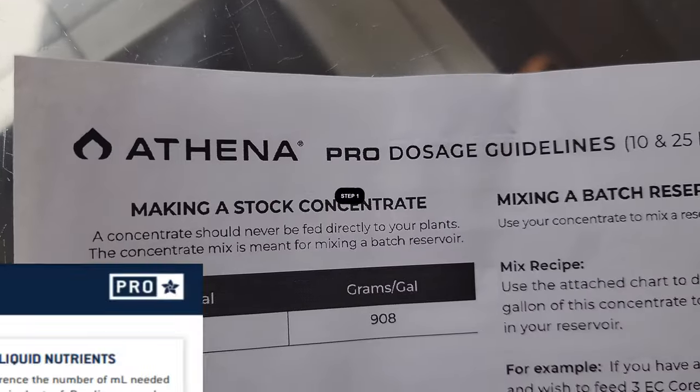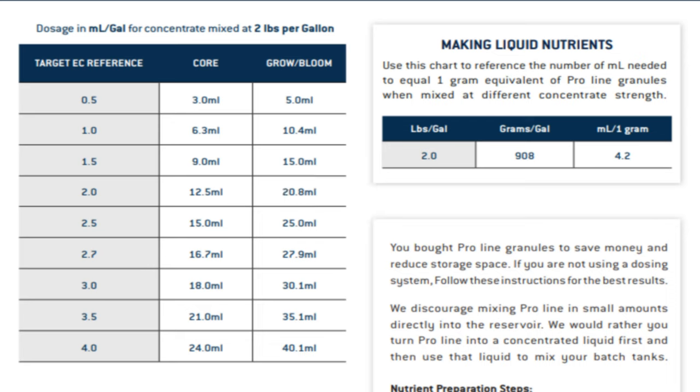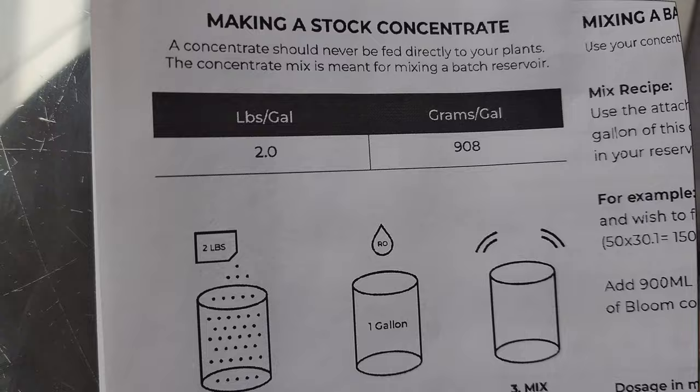Step one: determine the ratios. They do have a two or one pound per gallon mixing ratio, and they also have this in grams if you work on the metric system. For the sake of this video we'll be using the two pounds per gallon mixing instructions, which can easily be converted — simply use half as much.